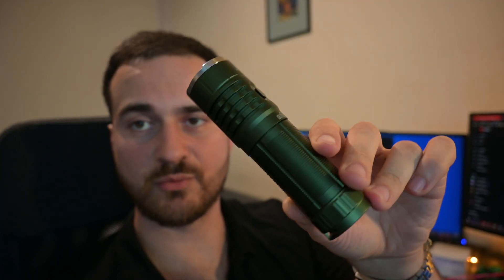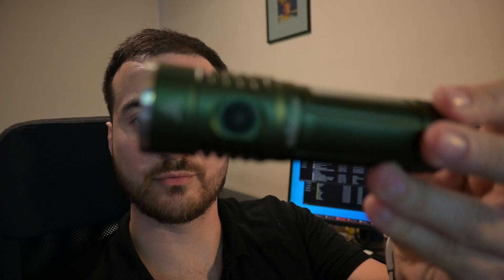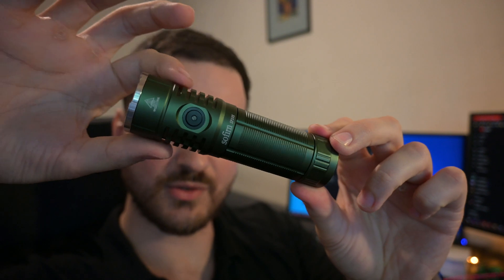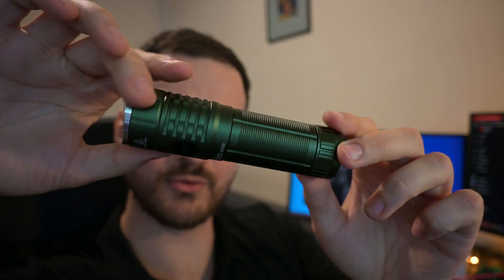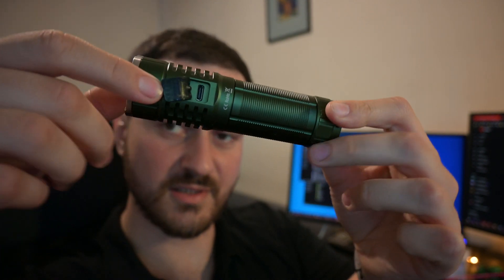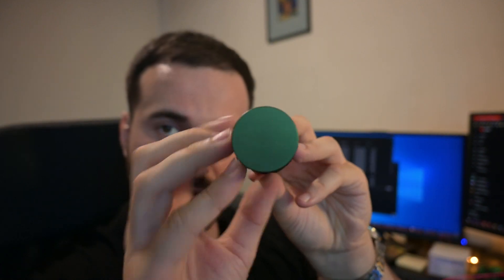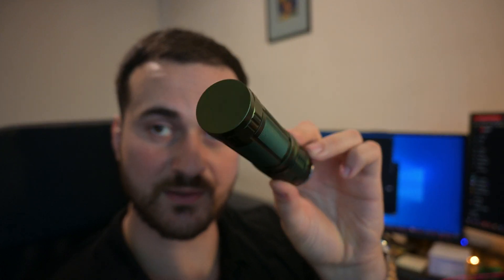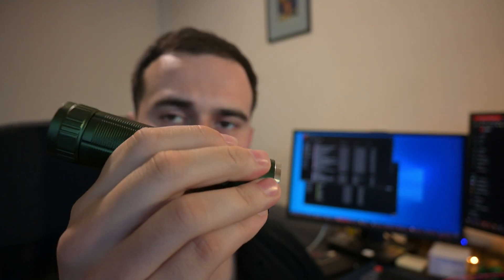Hello ladies and gentlemen. Today we are going to talk about this Sofern flashlight. It's a green flashlight that I got from AliExpress. As you can see, you have the turn-on knob here, some nice wedges for you to grab onto, here you've got the USB-C charging port which has a sturdy rubber band on it, and here you have a metal backplate — but this is not magnetic, so keep that in mind. It's a very sturdy military-style flashlight; you turn it on, it blinds you — it works as a normal flashlight should.